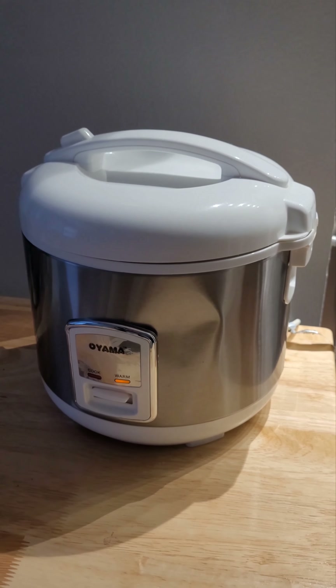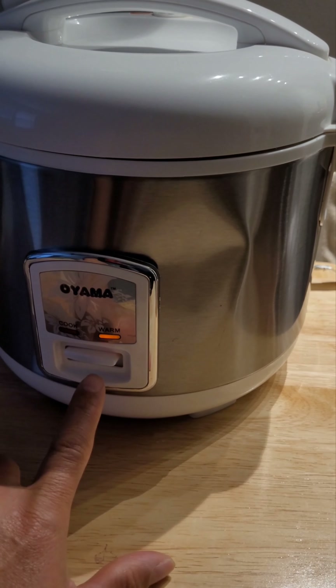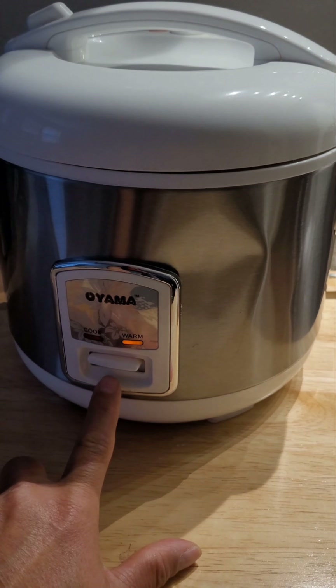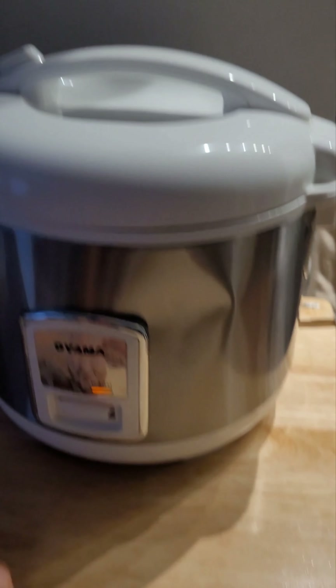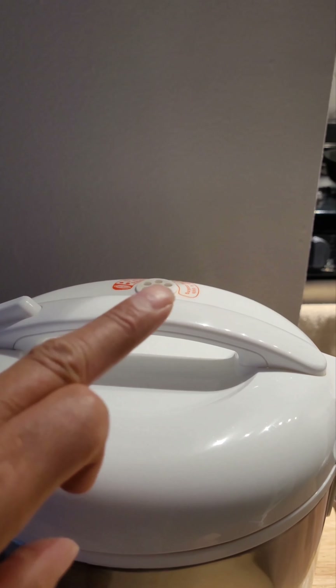The timer just went off. The timer I set on my phone pretty much correlates with the settings of the rice cooker — it's a 40-minute setting. It's now switched over to warm and the steam has stopped coming out, though you might still see a little stream of steam. So we're going to open this up.